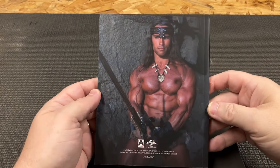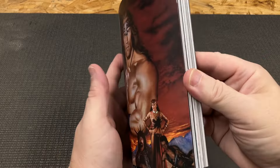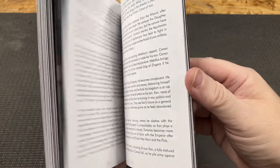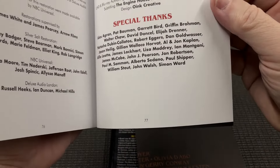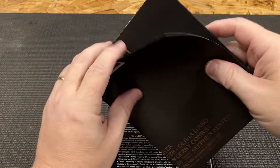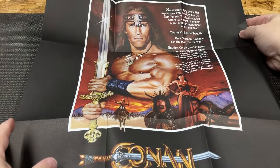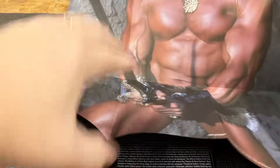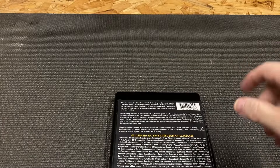Starting with the booklet - nice picture of Arnold on the back. Same thing - it's got a nice big booklet, and I think it's about the same amount of pages as well. Yeah, it's 77. Let's see what we've got for the poster. There's the front side, and we've got Arnold on the back of course. And for the movie disc - same pictures.